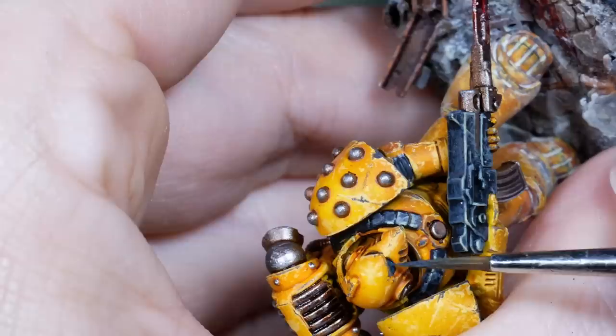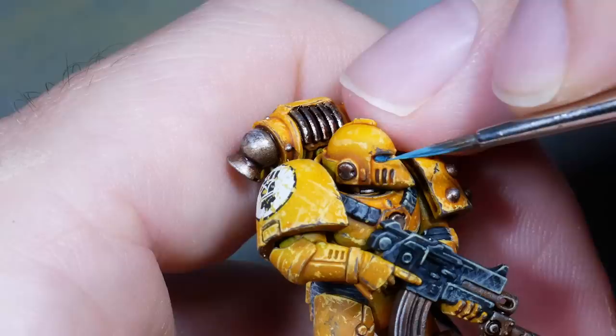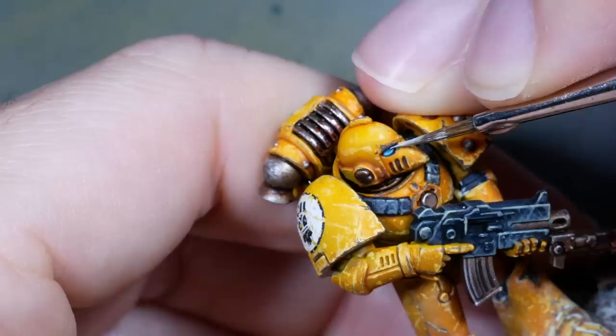Last but not least I'm giving all edges facing up an extra layer of this brighter gray. I filled in the eye lenses with blue. I don't want to drag the video out too long — most of you will already know how this is done — but if you want to learn how to paint lenses and gems like this, don't forget that I have a video that explains all steps in detail on the channel. I'll leave a link in the description.